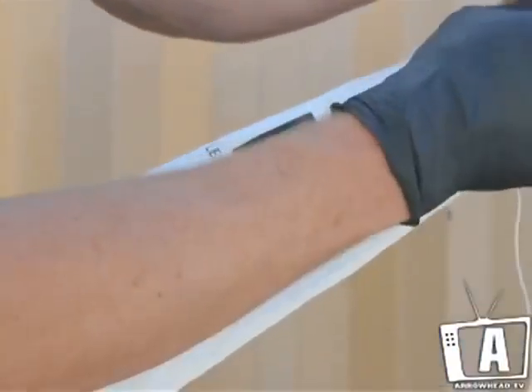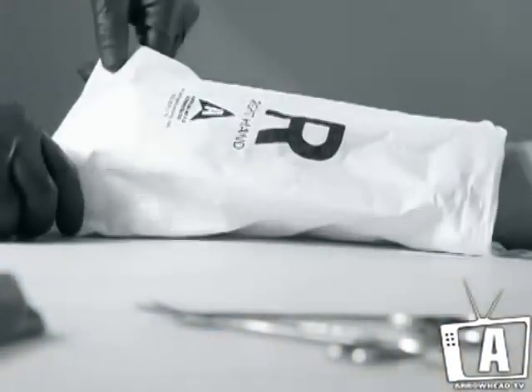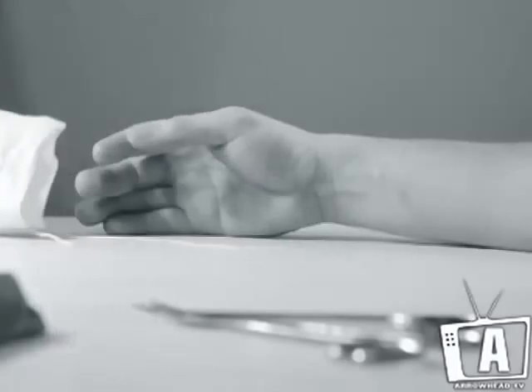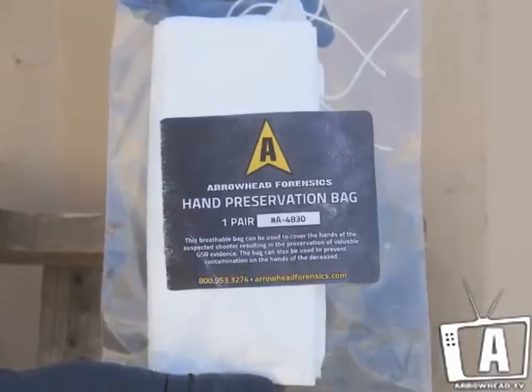tighten the fitted drawstring located at the bottom of the bag. All trace evidence including GSR will be preserved inside the bag until it is removed at the place of examination. This bag is available for the left or right hand.